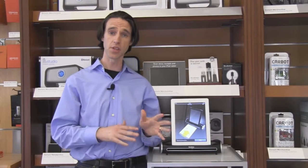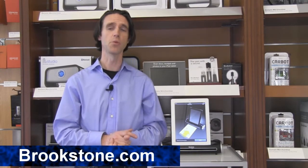If you have any other questions about this or the other scanners that we carry, feel free to check us out at Brookstone.com.